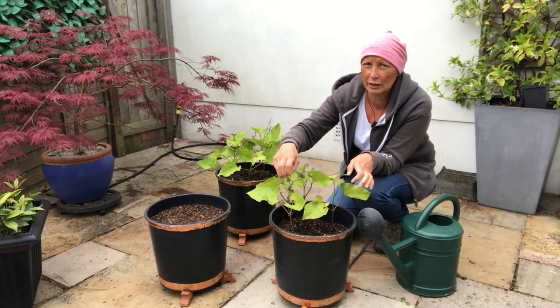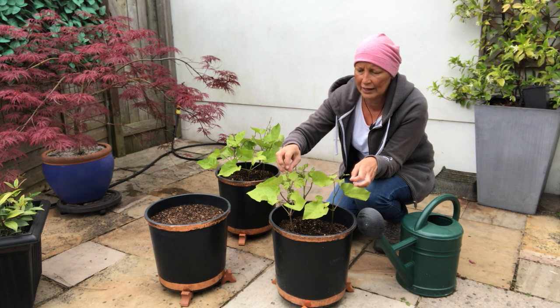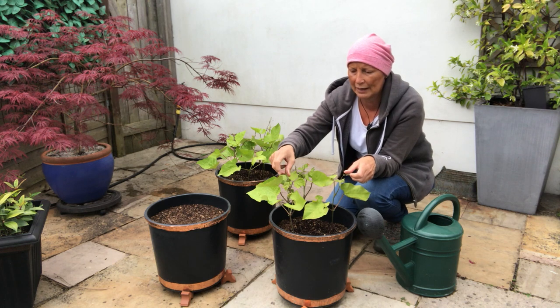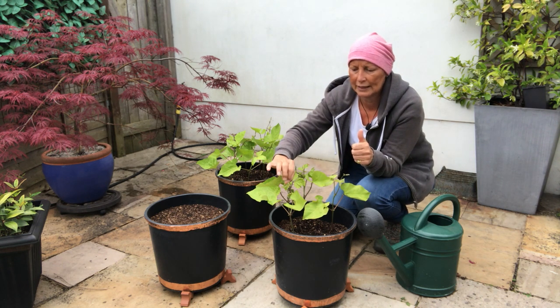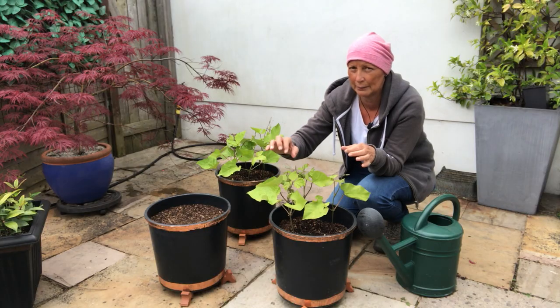You might find a few little blackfly on your plants. You can rub them off gently with your thumb and finger, but just be really careful that you don't damage the plant.